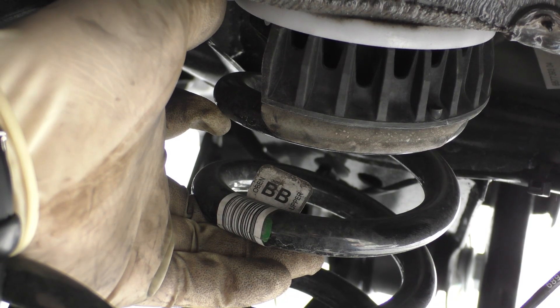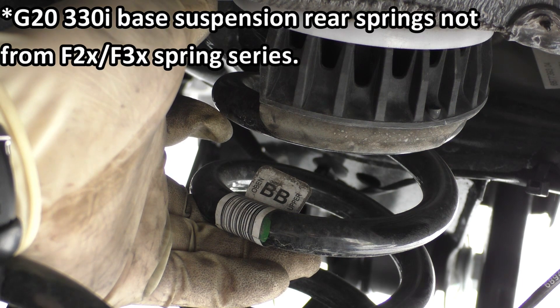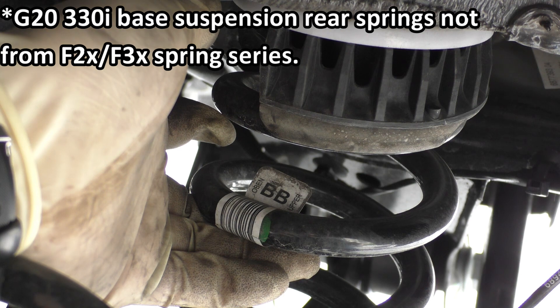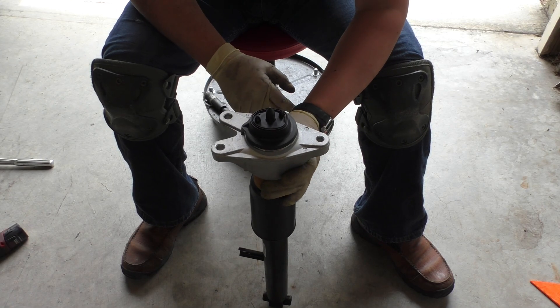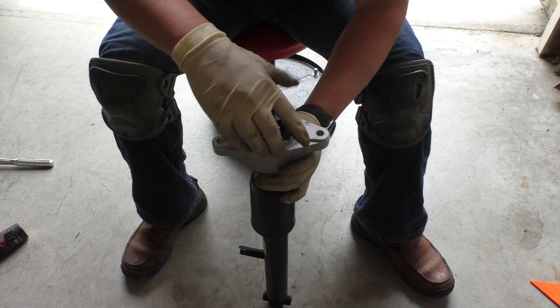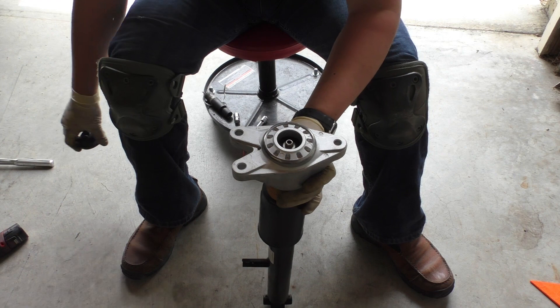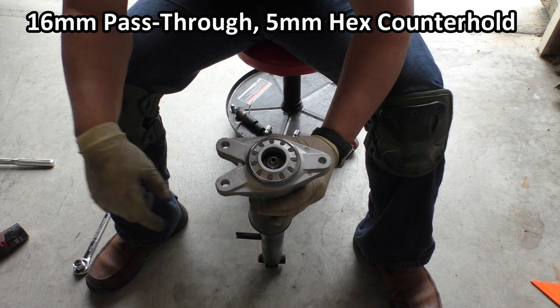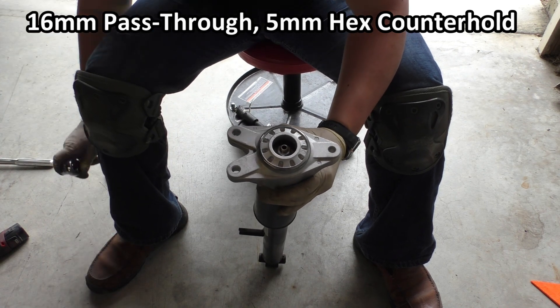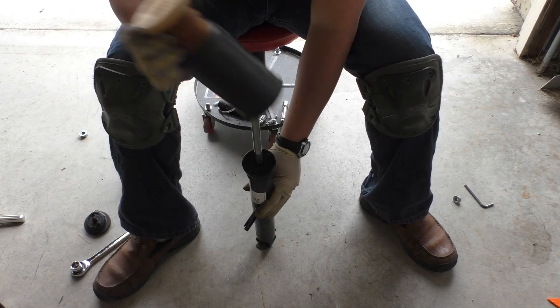Just like the F30 springs, the G20 rear springs also use a two-letter code, and the tag denotes which orientation the spring goes in — this one is spring BB and says 'open' or 'upper' indicating the top side. Here is the rear damper. It has a cap on top which just pops right off — it has a little pin that slots into a hole. Underneath that black cap we have a 16mm nut and a 5mm hex counter hold, same as the F30.